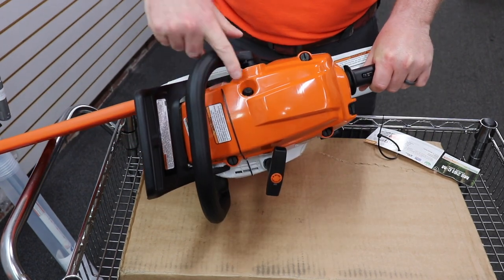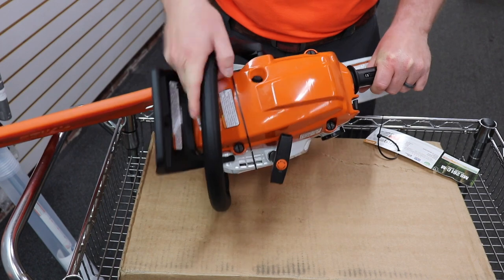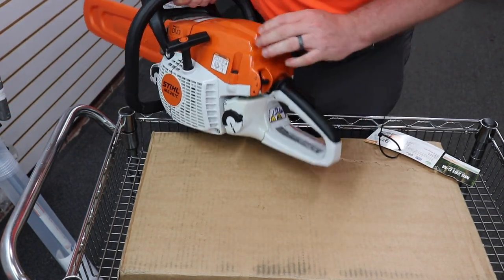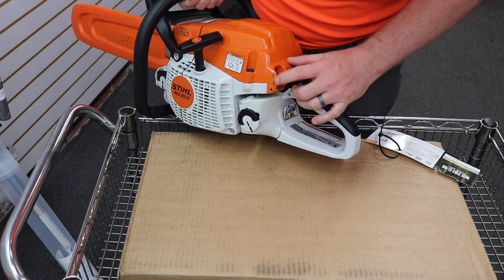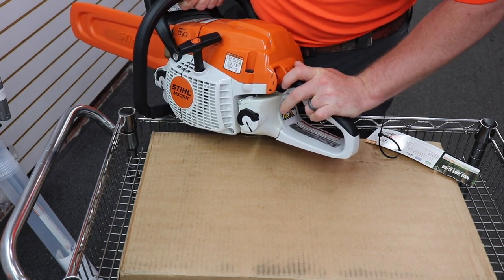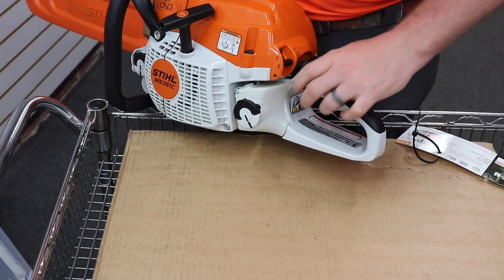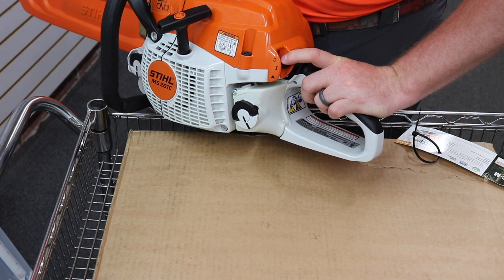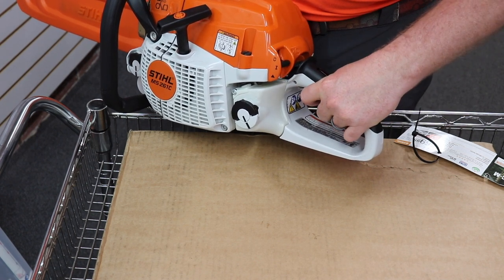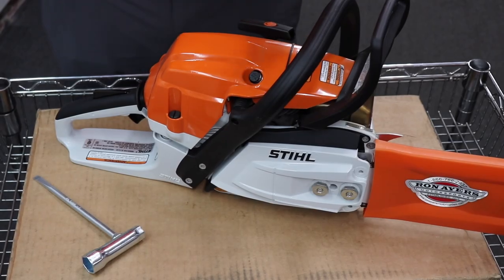Up here on top it's got your compression release for your valve for starting. The other cool thing on this saw is that since this is the M-Tronic, the starting is really simple. You push it down to choke it, then it returns to the run position — there is no middle position. It's choke and run.